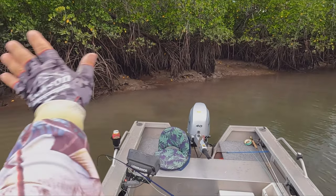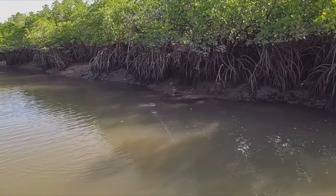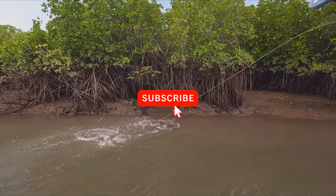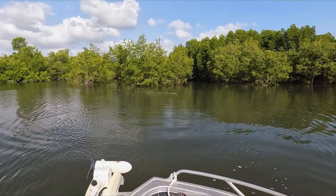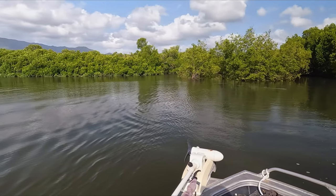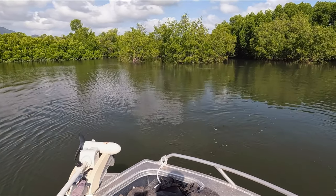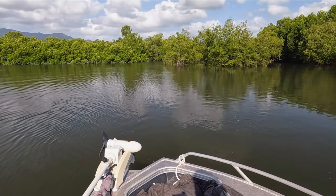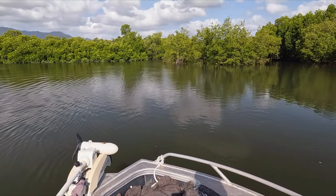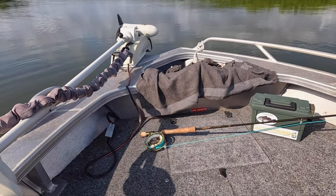Beautiful morning this morning — it's supposed to cloud up a little bit more this afternoon, but that's not a bad thing. Last opportunity, at least on the fly, to get a barra before the barra season closes. So what I wanted to do is just before I get started for the day, get into a couple of things.